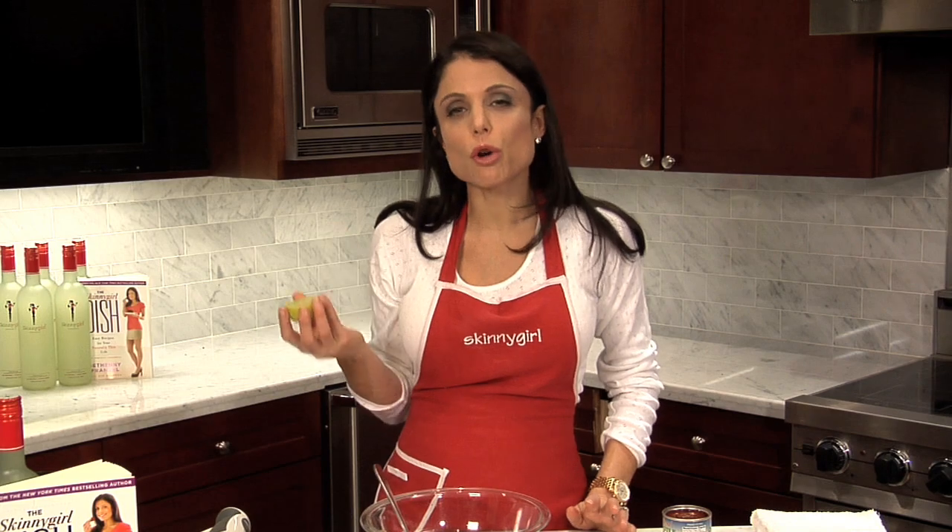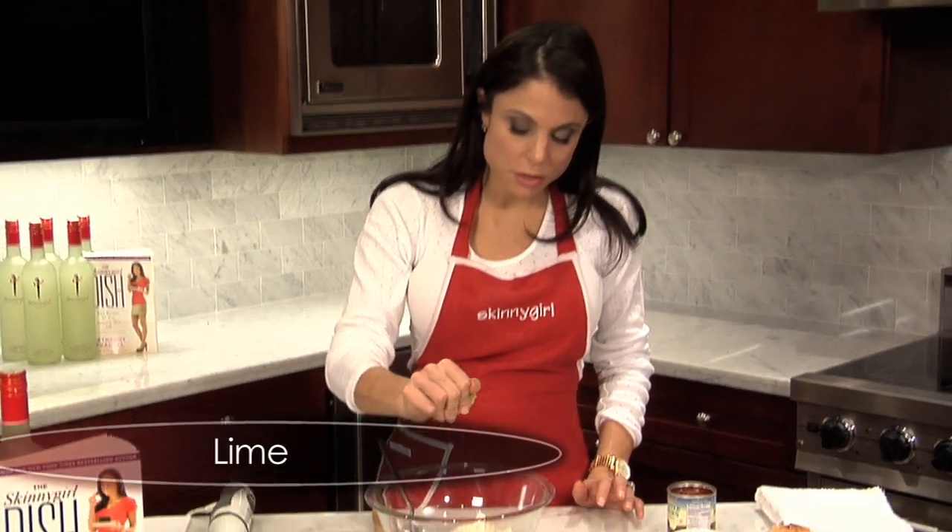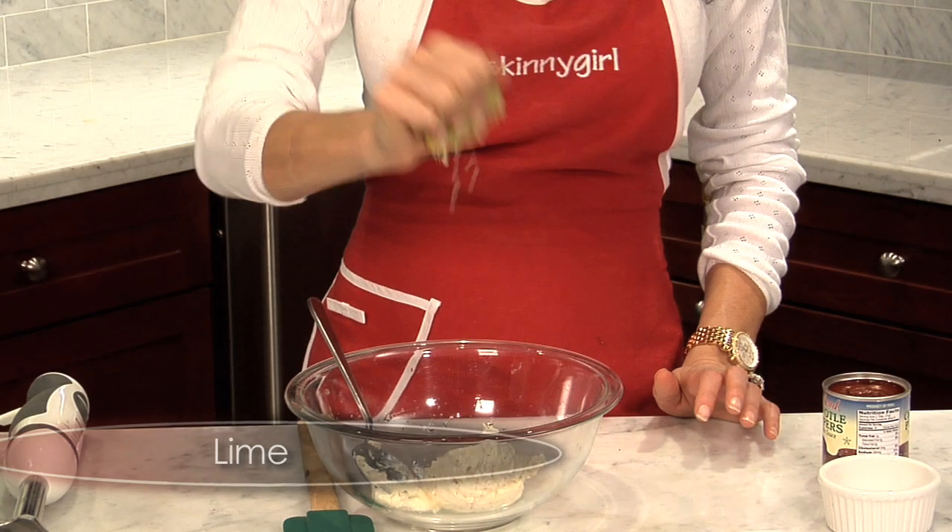I'm going to use juice of a quarter of a lime, so you don't have to squeeze this dry. Just — that's a half — just don't squeeze it all out. That's about a quarter.